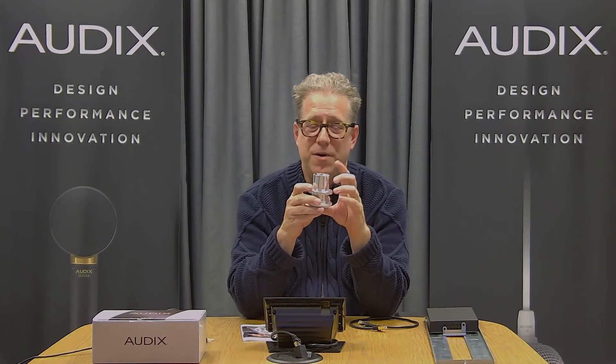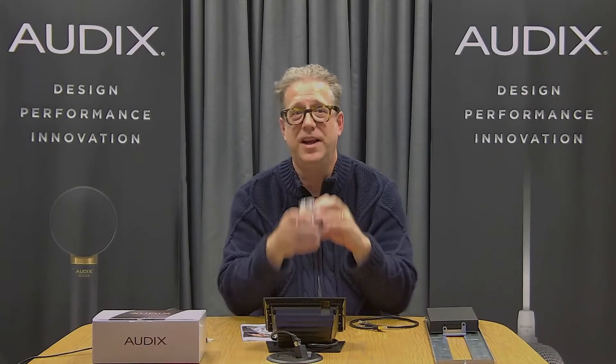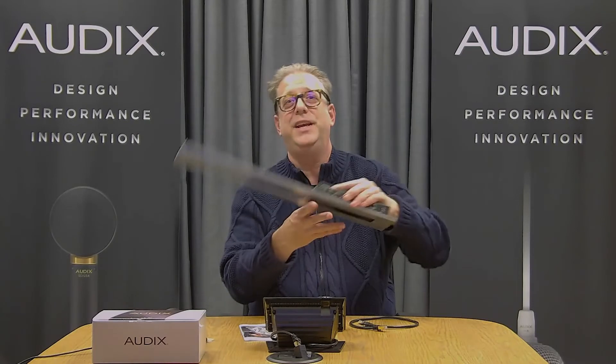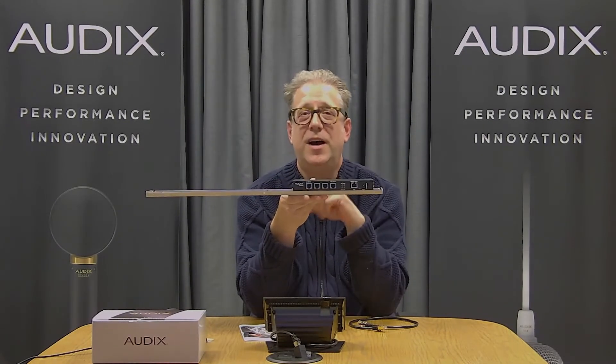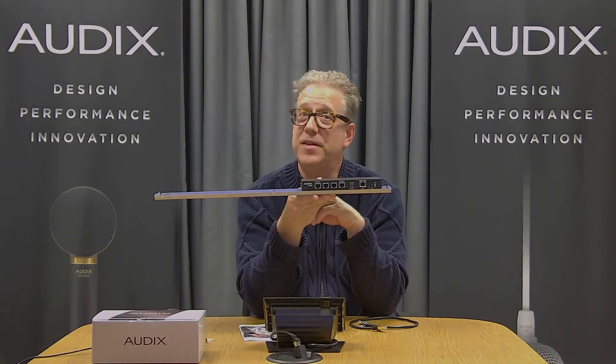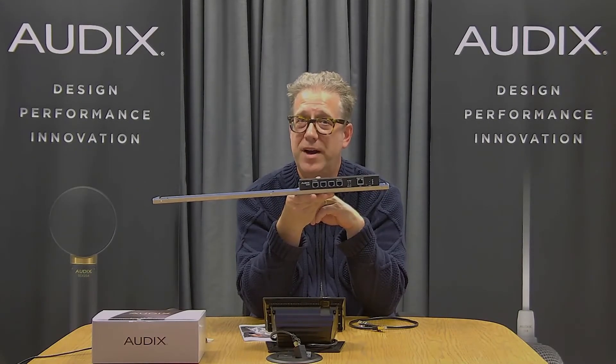This RJ45 connection is intended to connect to our sold separately DN4 Dante on-ramp box. For more information on this, please go to our video on the DN4 and DN43 box.